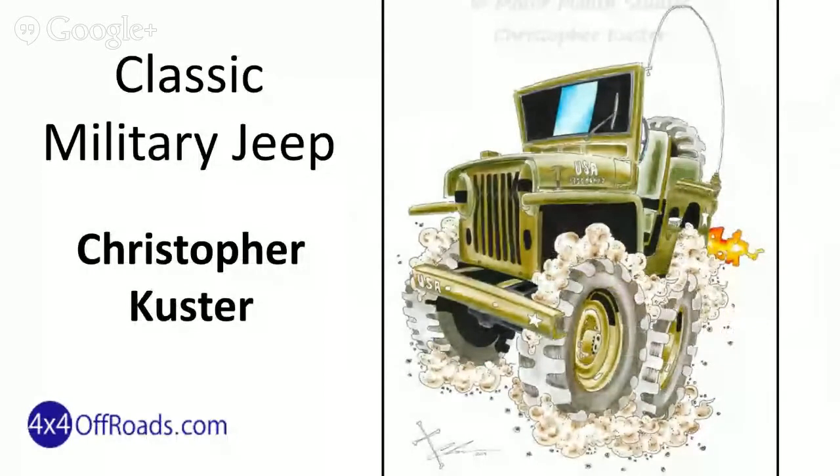So, let's begin with this classic military Jeep drawn by Christopher Custer, an artist who's obviously also a car nut and a 4x4 fan. But he's actually paralyzed and he uses his mouth to paint these amazing pictures. And he's raising support for wounded warriors, so please check out his Facebook page.